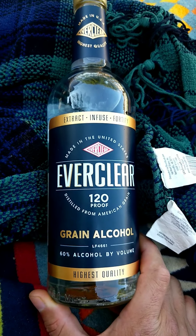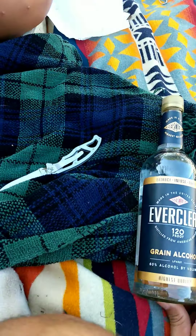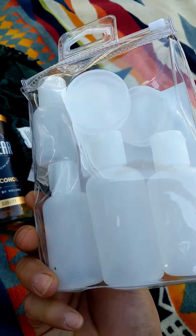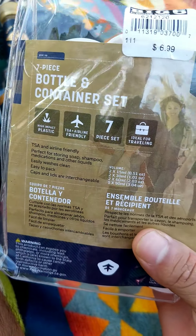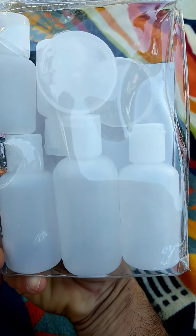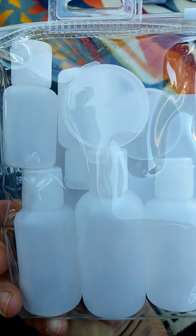Michaela loves Pinterest and all those kinds of things. A month ago I was going to go to Costa Rica, so I bought a traveling container set for $6.99 — we're just going to fill these up with the hand sanitizer.